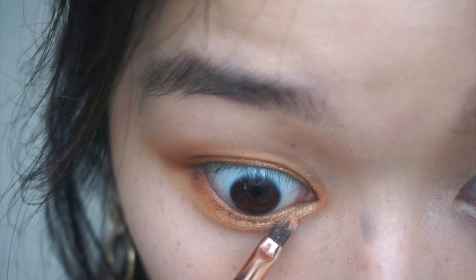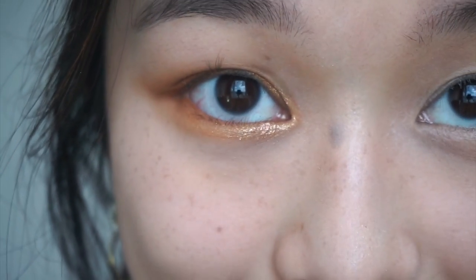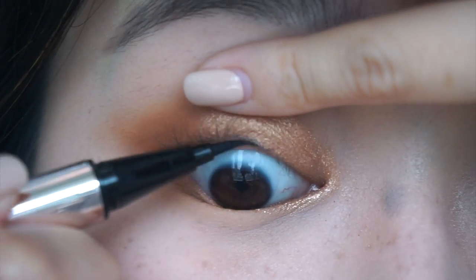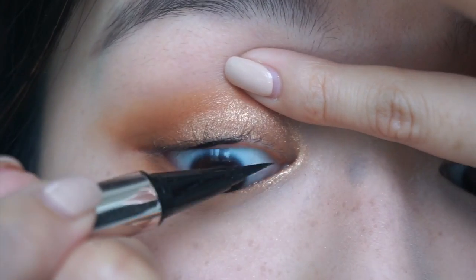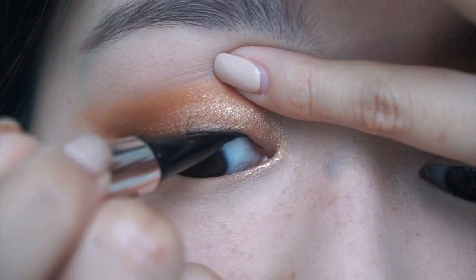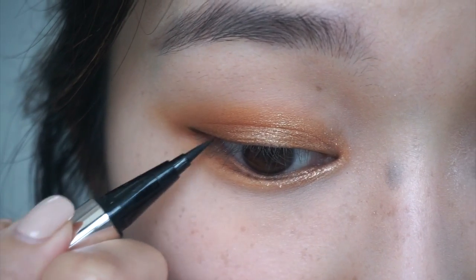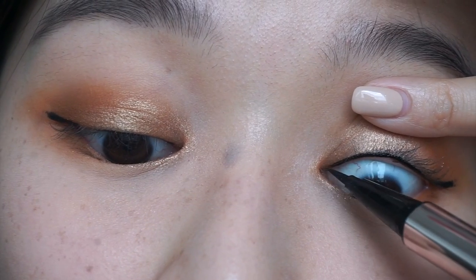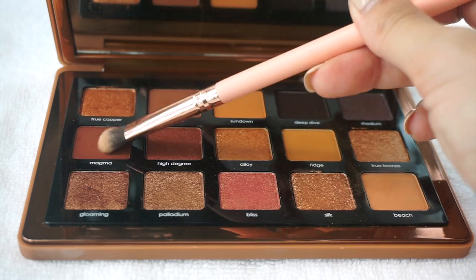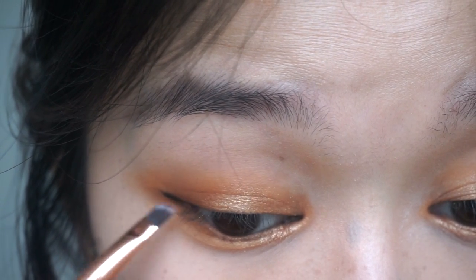Now we're going to get these platinum pizazz flakes and spark up the inner corner. Some people prefer brown eyeliner, but after using black eyeliner, I can't go back to brown. Something about the jet black matte finish really brings it home for me. I'm using this maroon color to bridge between the jet black eyeliner and the bronzer eyeshadow.